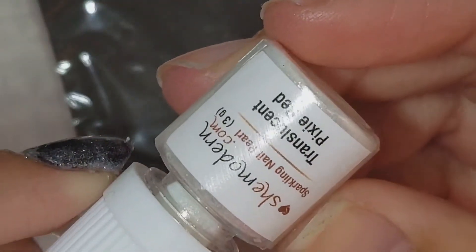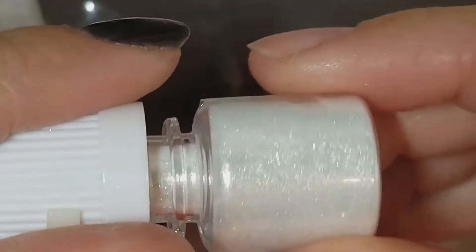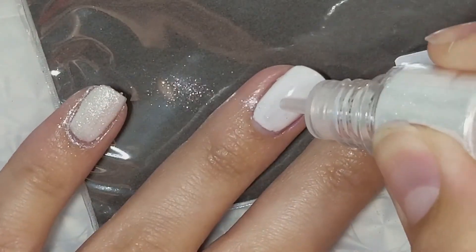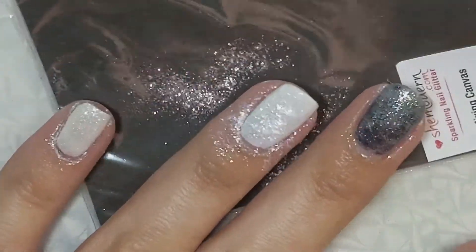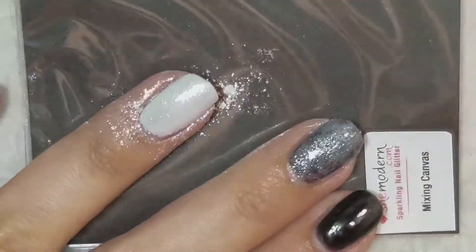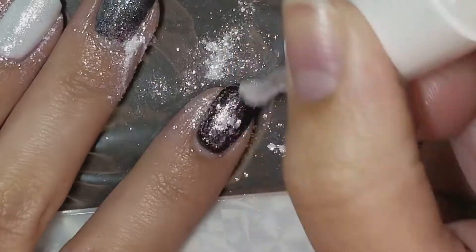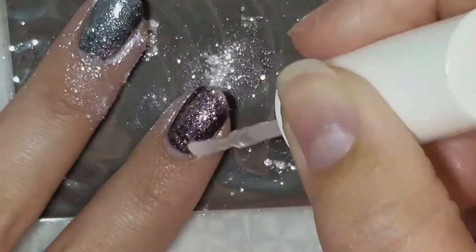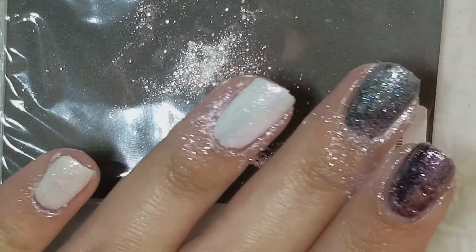Now we're moving on to Pixie Red, which has kind of a red tinge to it. We're going to apply it the same way — applying it to the white nail and mixing it in. Then I'm going to go ahead and cure those.